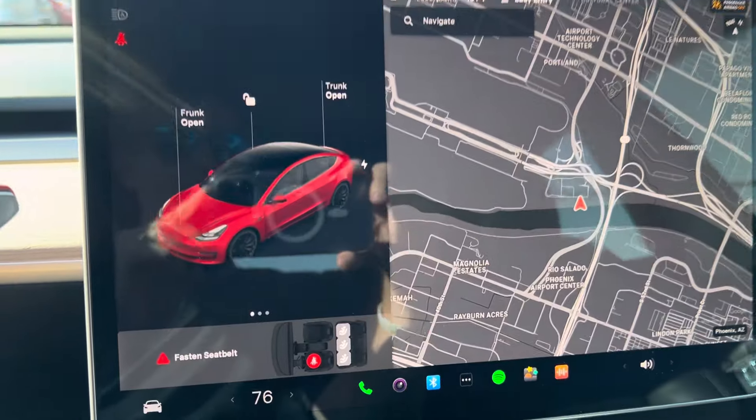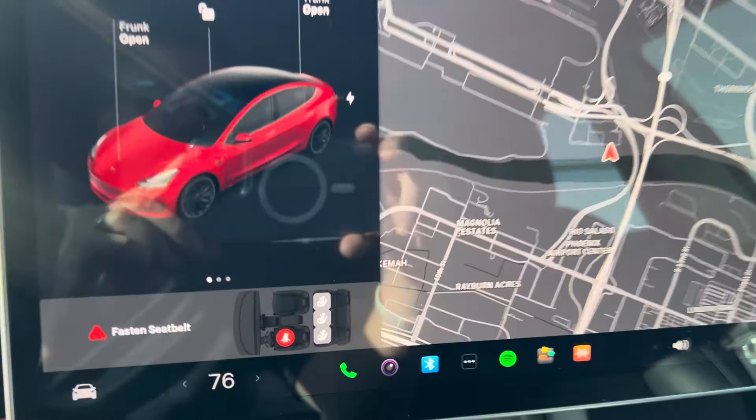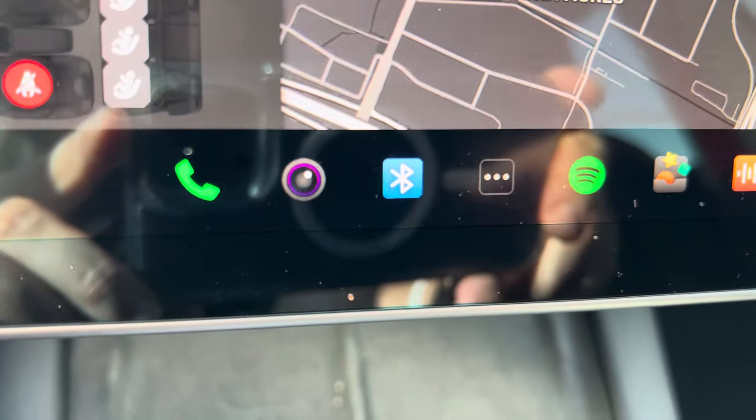The first thing is, if you want to connect your phone via Bluetooth, just press this Bluetooth icon right here.